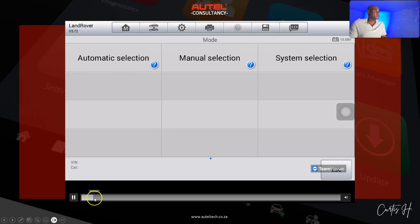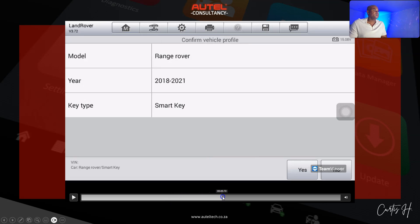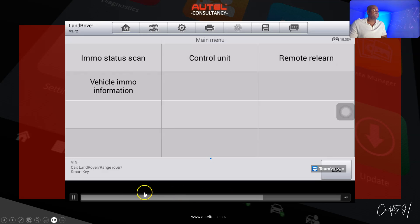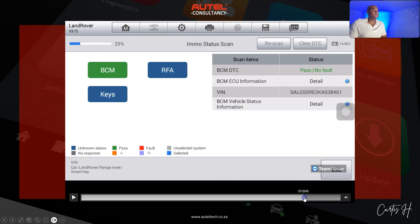For the first step, I go ahead and identify the vehicle using automatic or manual selection, picking the make and model. We have a smart key, so we select that, confirm the vehicle profile, and then go to the IMMO Status Scan. This way I can analyze the health of the vehicle, see the conditions of the modules, and see how many keys are registered in the system.